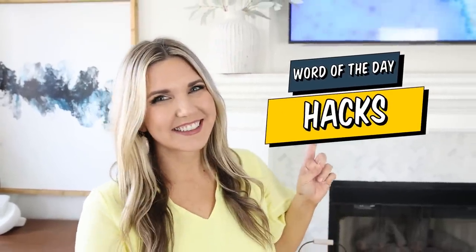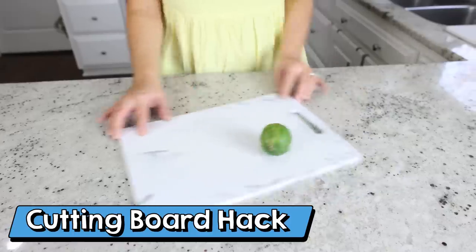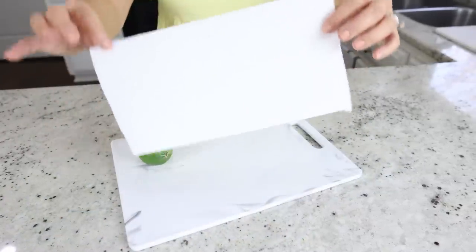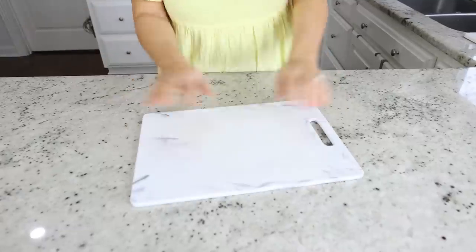If you've made it this far, thank you for watching — comment the word of the day which is 'hacks'! And here's a quick tip: if your cutting board is sliding around while you cut, just place a damp paper towel underneath it to hold everything in place.